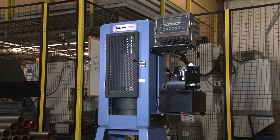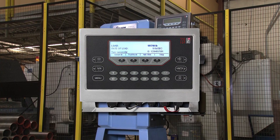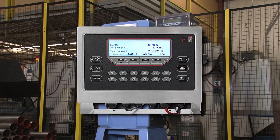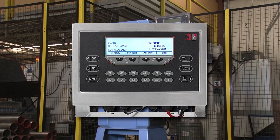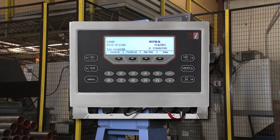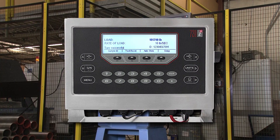The Pro Controller has a large display and a USB data port and can store up to 700 test profiles. Both load and rate of load information are displayed during testing, and peak load and average load rate are automatically displayed at the conclusion of the test.